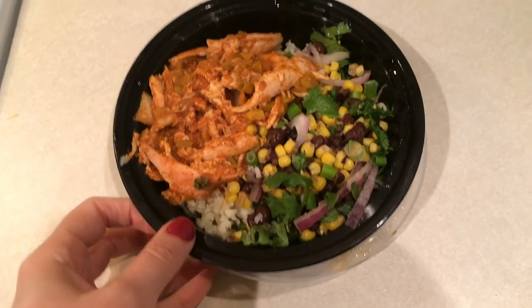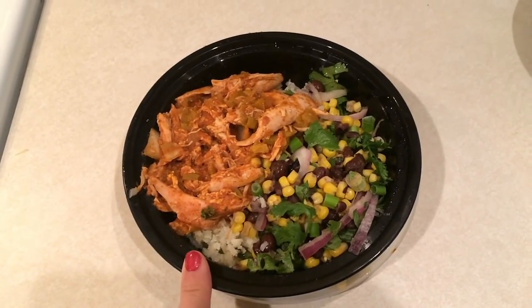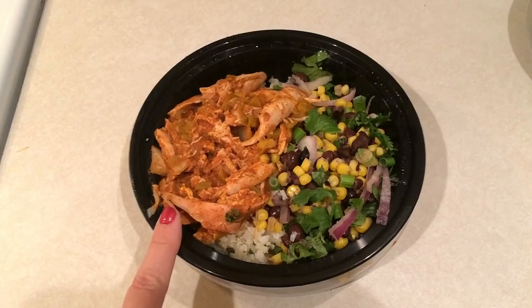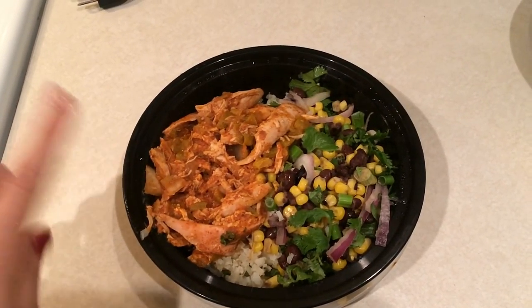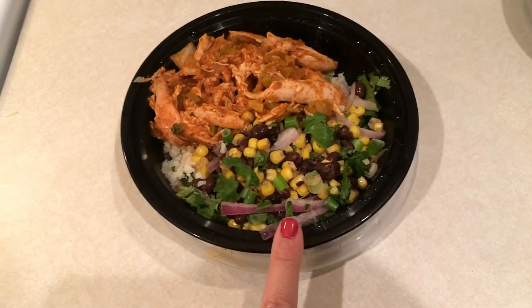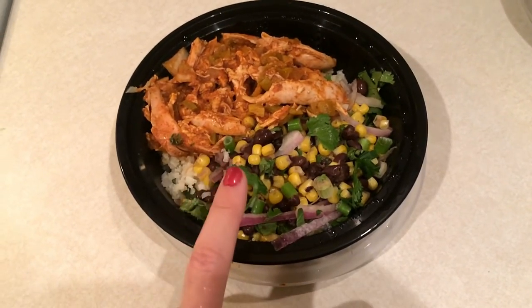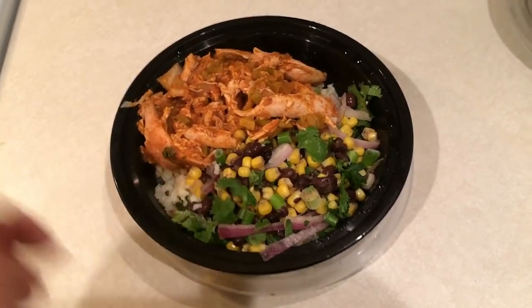For lunch today I'm bringing one of my enchilada bowls from meal prep — I have my meal prep video linked below. Basically there's rotisserie chicken with enchilada sauce, green chilies, onions, and cauliflower rice. Then I have a mixture of bean, corn, cilantro, and onion on top.